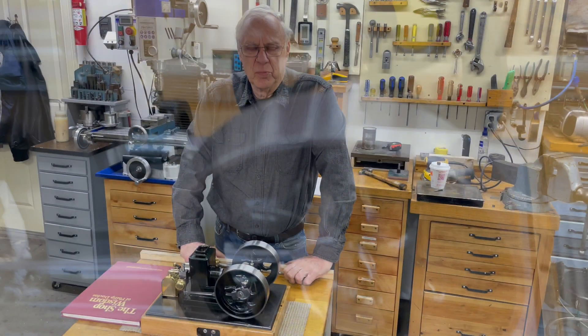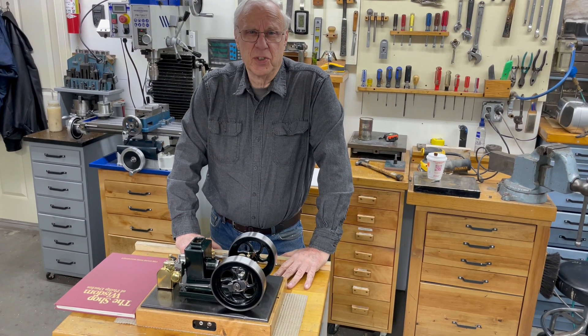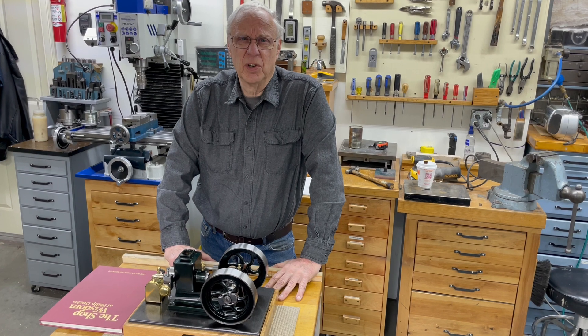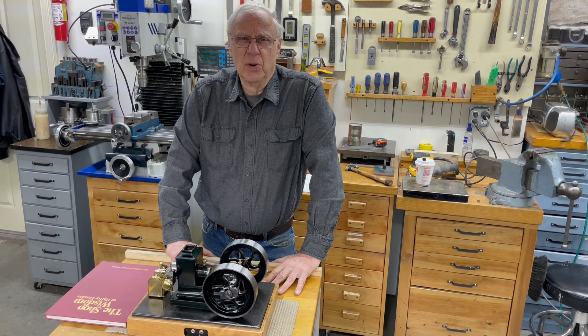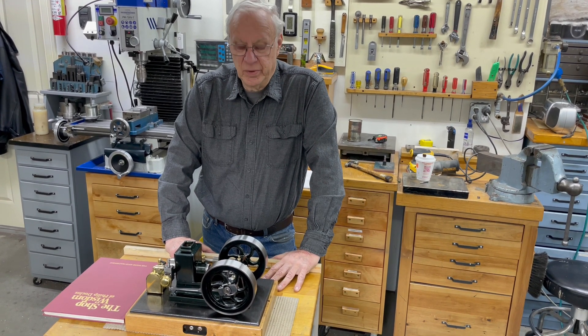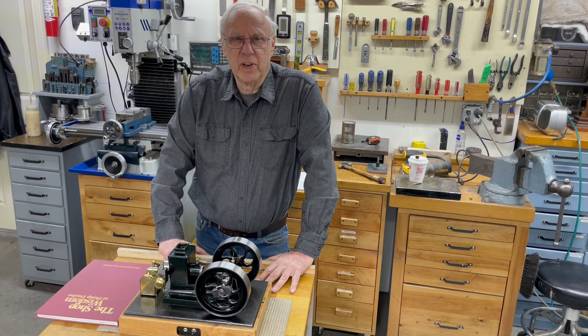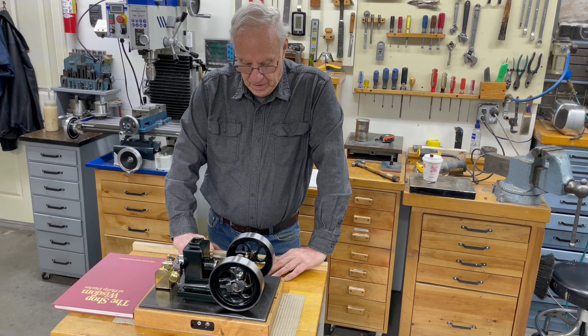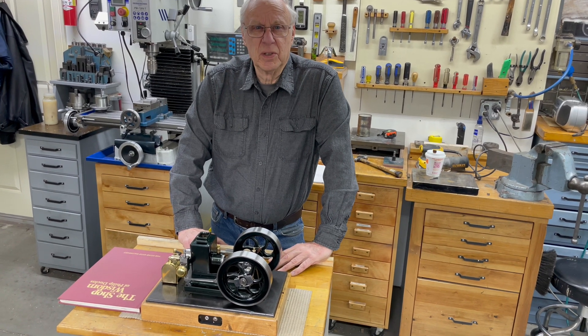I thought it was pretty important to show you the ignition system and the way I did that, because there's not a set of points in this. I use hall effect ignition in almost all my engines, because oil gets on the points and they foul out. I use a hall effect, which is pretty easy to get, and it works much better — maintenance-free.